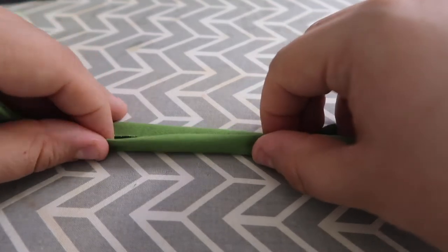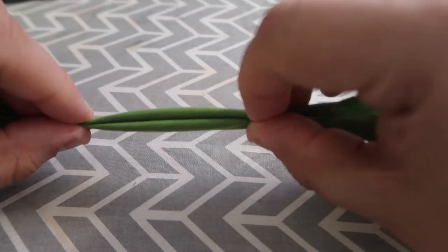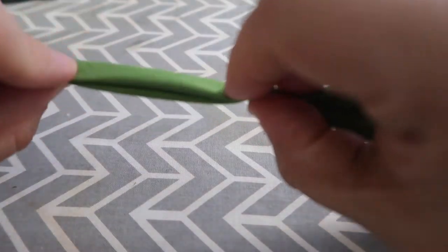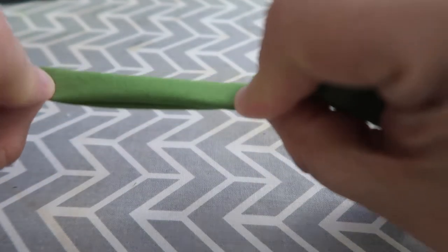I'm going to sandwich my fabric into these two folded halves like this, and the fabric will stay in between — this will be a nice pretty edge for my apron.